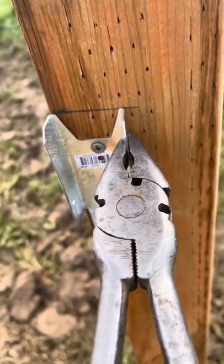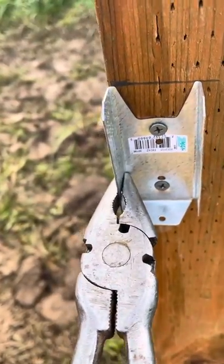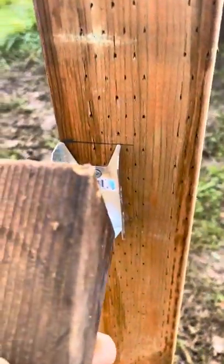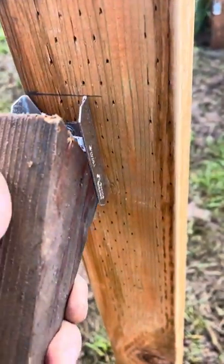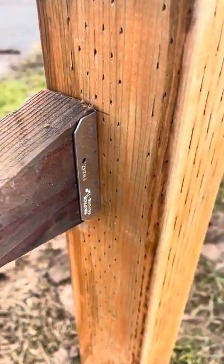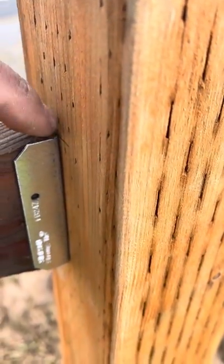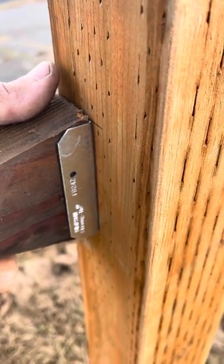You can grab your pair of pliers and just give it a little tweak on each end of the skirting, and your two by four will go in there. I usually bring a small piece with me, so I'll stick it in here and see how well it fits before I start framing. That way you don't end up with small gaps behind here where the screw head sticks out, and it doesn't push the post over either.